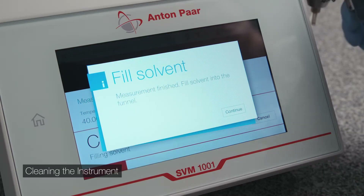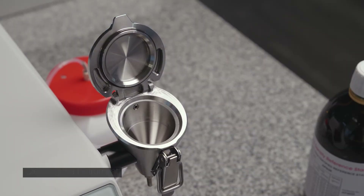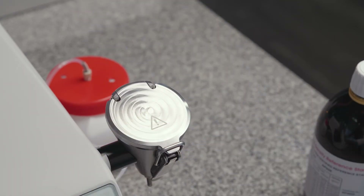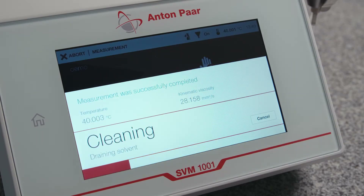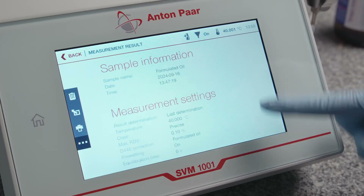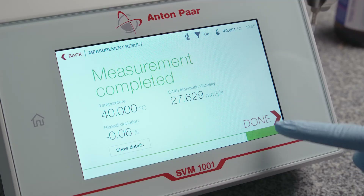Fill solvent into the funnel up to the mark. Close the lid and secure it with the shutter. Press Continue. The integrated air pump automatically dries the cell.